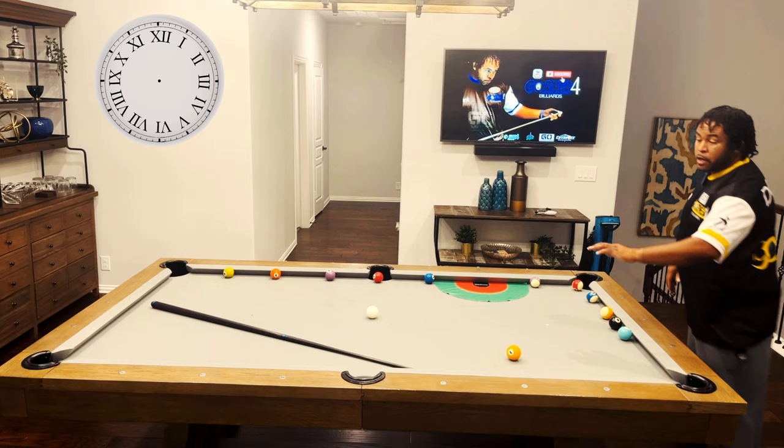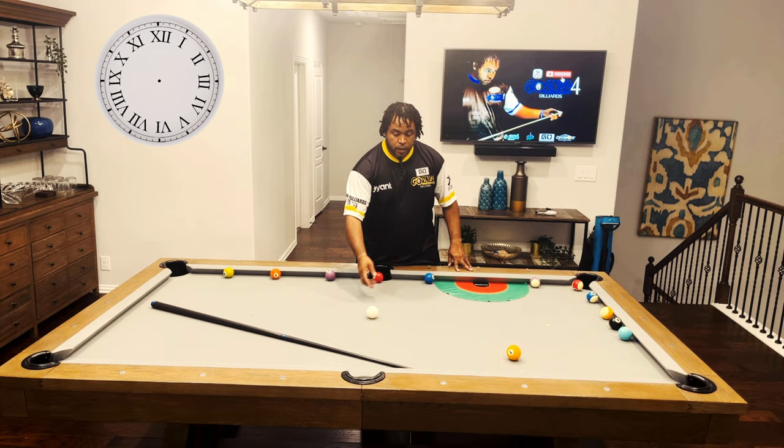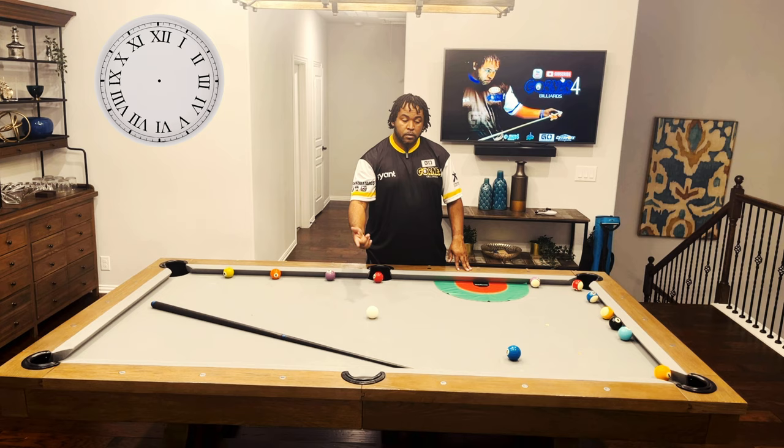So on the one ball, we're going to shoot 1 o'clock on the cue ball. If I shoot 1 o'clock on the cue ball, once I make this ball, the cue ball should come and land somewhere in this target area. And then we'll go to the two ball — 2 o'clock on the cue ball — and it should come to this diamond, and so on.